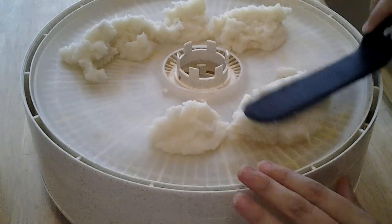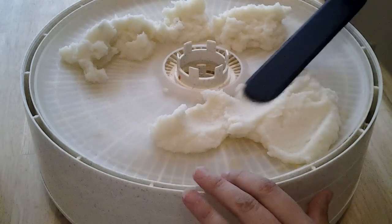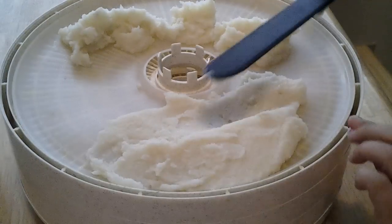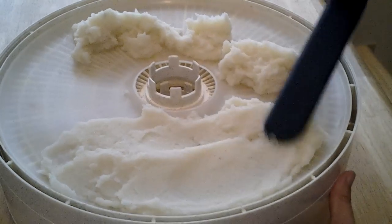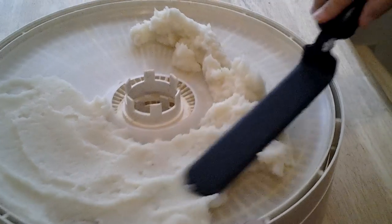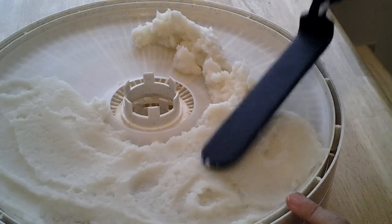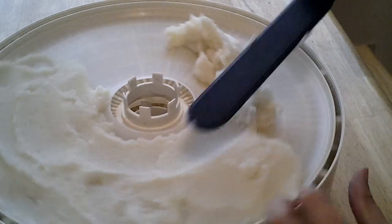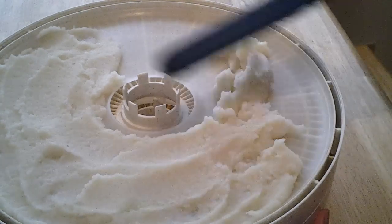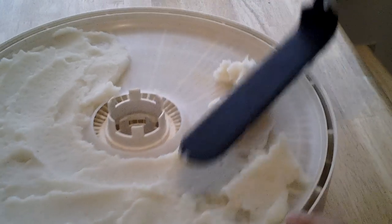I just plopped the mashed potatoes on the tray and I'm using this cake spatula thing — whatever you want to call it — and I'm just spreading this as thin and as evenly as I can around the tray. I only have two fruit roll-up trays, so if I had more I would have watered it down a little bit more. Watering does create a longer dehydrating time, but it makes it a lot easier for spreadability. We got some potato chunks in there — didn't quite get all the chunks out — but you get the picture.